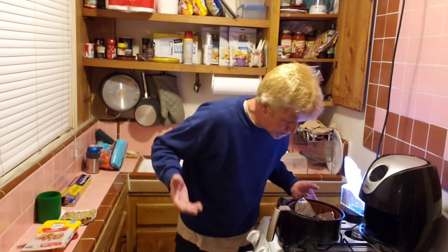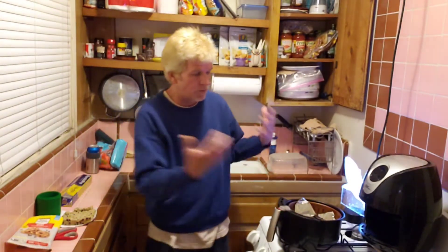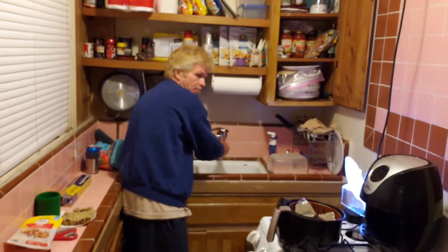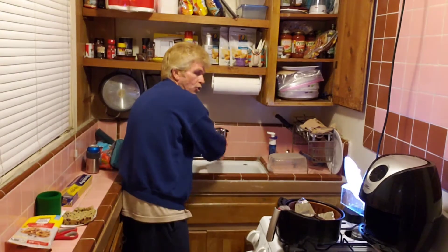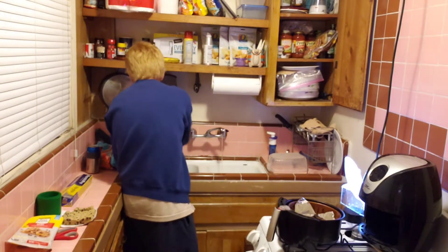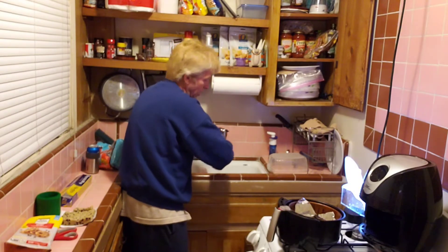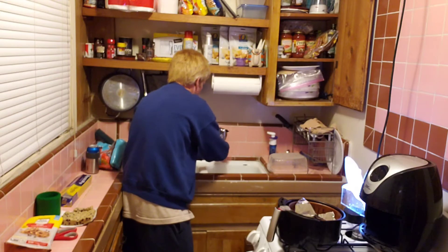I'm gonna cook them at 360 degrees, five minutes. If you buy the small cookies — 24 in a pack — I can tell you: six minutes at 360 degrees, then leave them in there to cool for about 10 minutes. They're not gonna overcook in there; they'll just finish cooking.